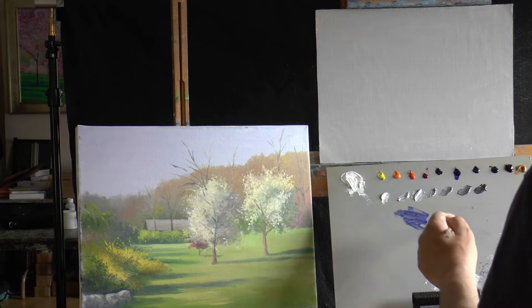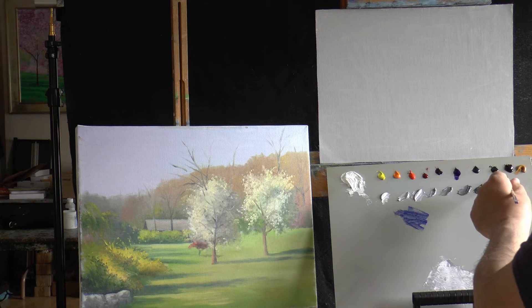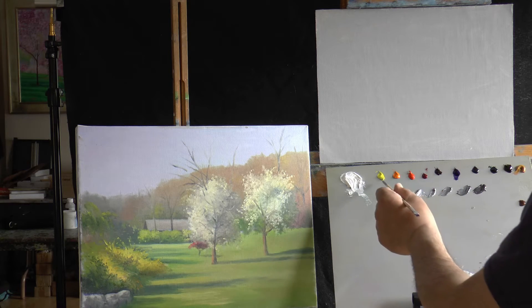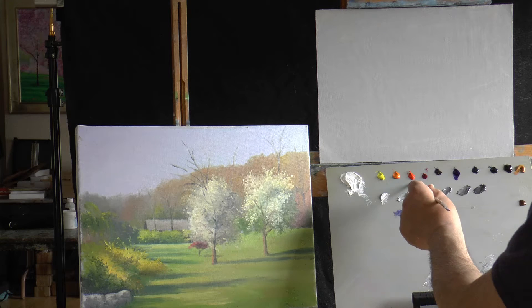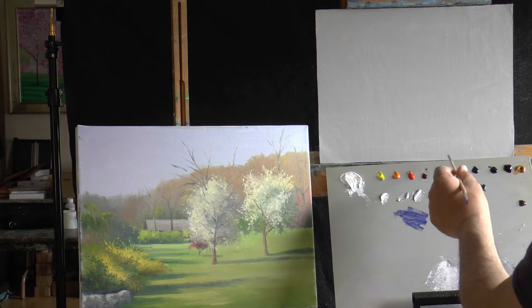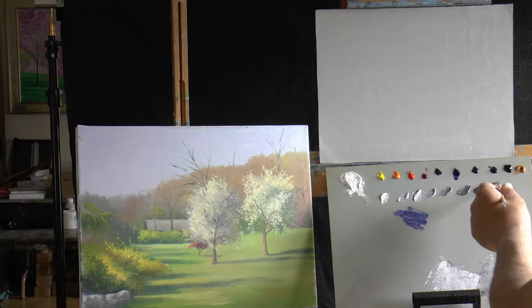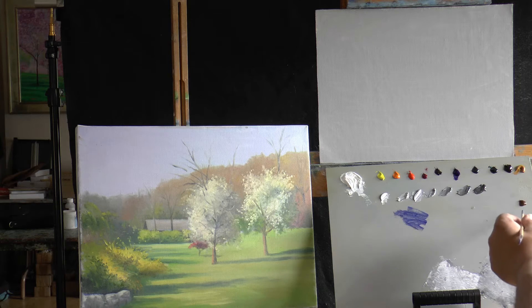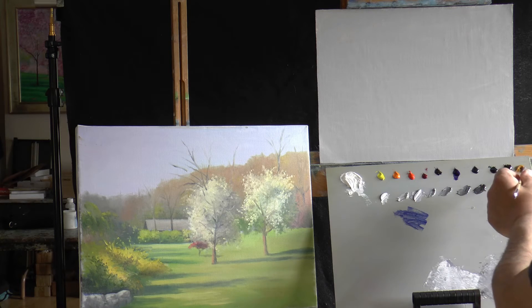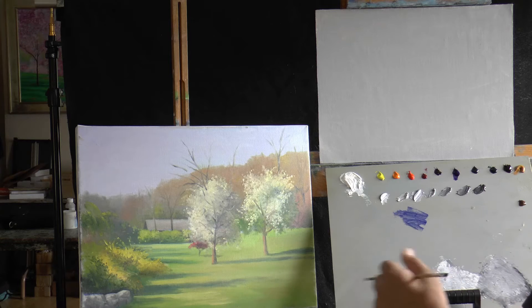I like to do this in every video — just go over what colors we have out. We use black, we use white, and then I use what I call the spectrum colors, which are yellow, orange, cadmium red light, quinacridone magenta, purple, ultramarine blue, phthalo turquoise, and phthalo green. I also put out ochre. And today I put out some yellow transparent oxide, which is a dark yellow — it's almost ochre. I might need that for my yellow forsythia bushes.